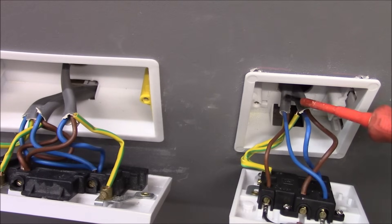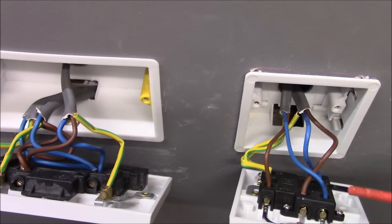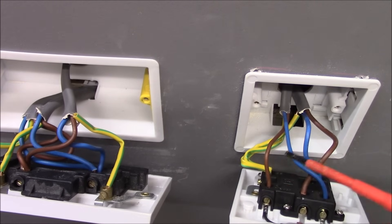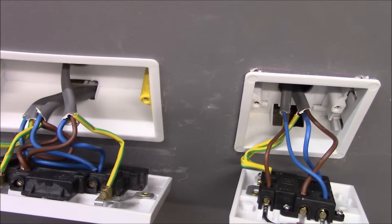Now this cable that goes up to our switch — this is 1.5mm twin and earth and is connected to the load side of the FCU. Neutral into this terminal, live into this terminal, and earth both connected to the earth terminal here.